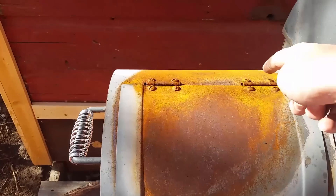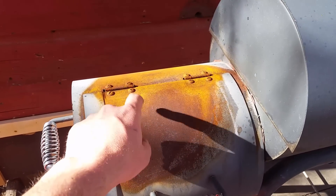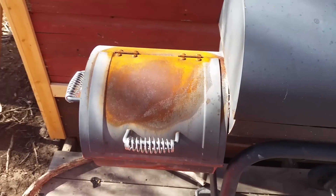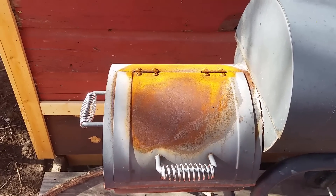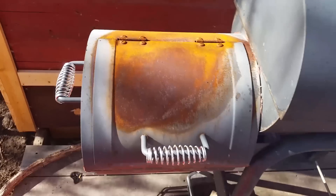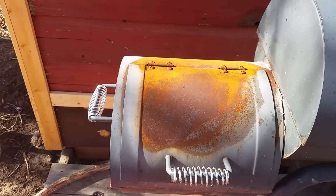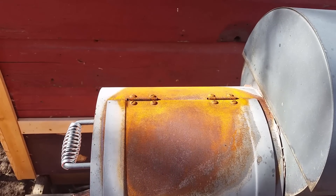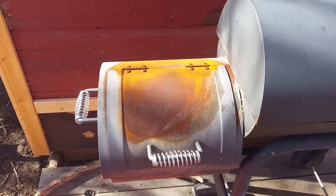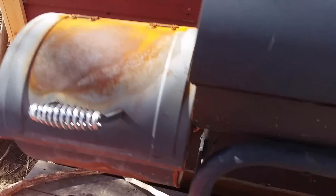One thing you'll notice is there's a bunch of rust right here, and this shouldn't happen if you use it properly. I was looking at reviews where people were saying this rusts really easily because the paint peels. Literally the only reason that happened is because I was testing it and I built a fire way more than I would ever need while smoking, and it finally started peeling the paint. I actually bought some more paint — I'm going to sand this off and use black engine paint to make it all nice and pretty again. This was literally me just testing whether it would peel or not, and it totally did after building an insanely huge fire.